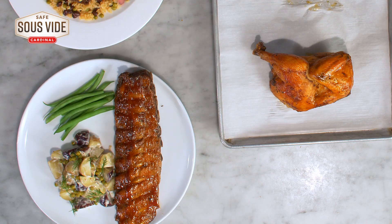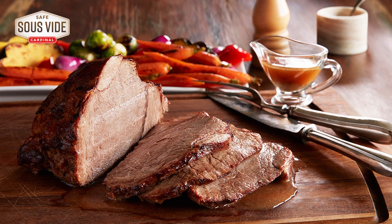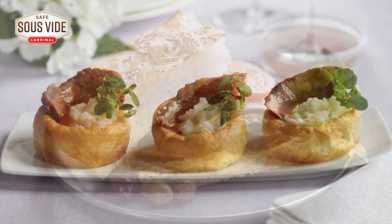Trust me, if you want to put bone-in proteins on your menu, Safe Sous Vide will get you there. And it's just another way the Cardinal line of Safe Sous Vide proteins save you time and money. It's in the bag.